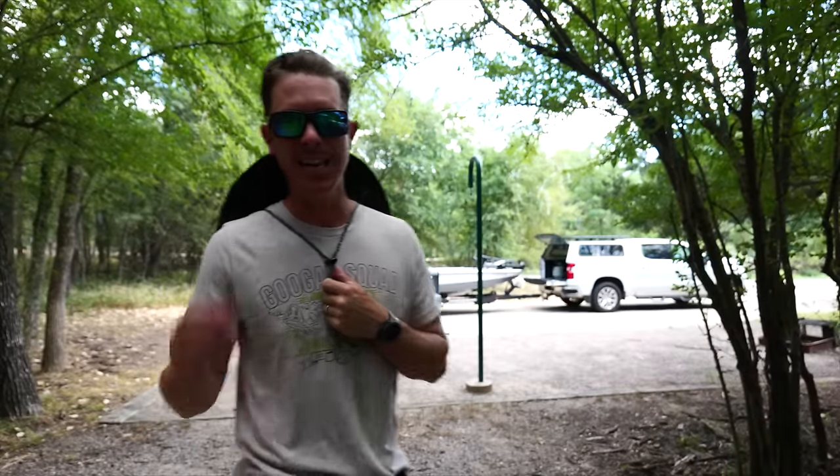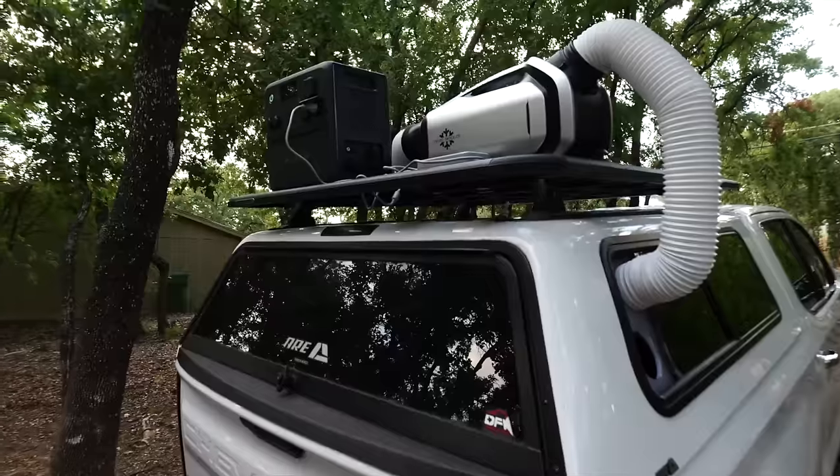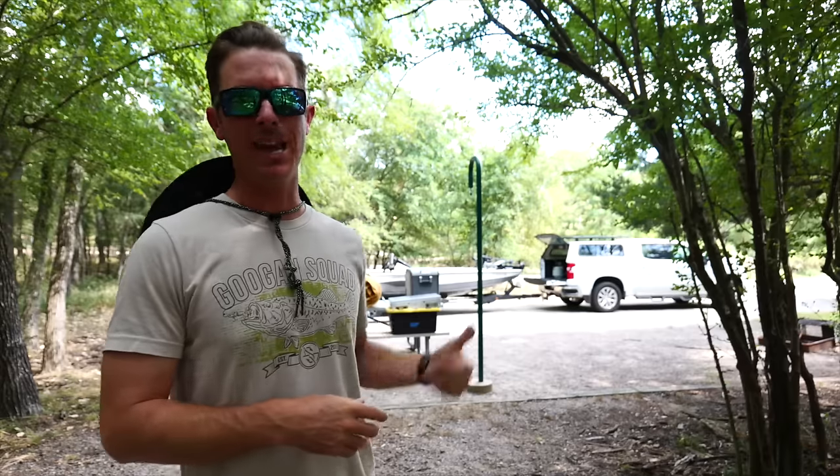Welcome back to the channel and to the wilderness. Today we are going to be testing out what I hope is going to be a game changer for sleeping in the wilderness in the summertime, especially in a campground like I'm at right now. I've got the silver bullet behind me and my adventure truck with the cap on it, and I've made some alterations to accommodate a portable AC unit. I've also got something I haven't seen anybody use on one of these portable AC units — a canvas cutter bag, which is a really cool outdoor sleep system for hunters, fishermen, and campers on the go.